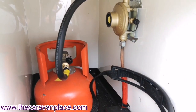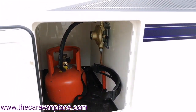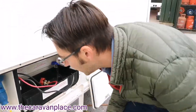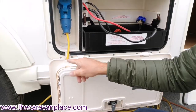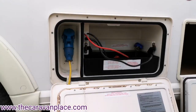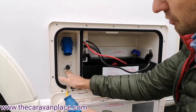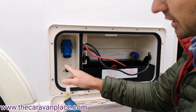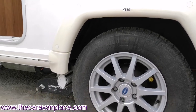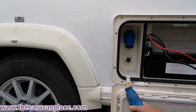We've then got our battery box with a 230 hookup connection and a little cut-out so the lead folds through, so when we're on site we can lock that up. Just underneath that we've got the on and off switch for the motor mover — there's a little key switch on the keys that will turn the motor mover on and off, and that must be put on first before the motor mover will work.